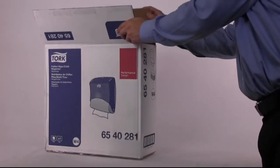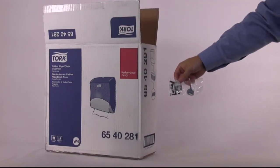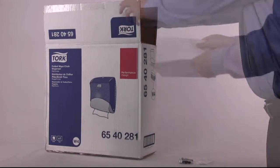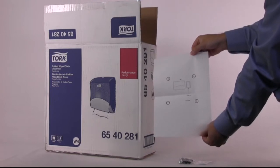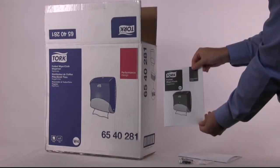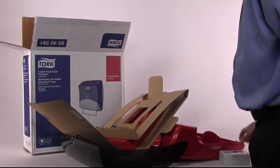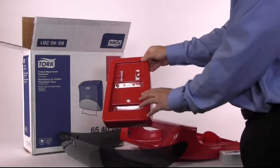Each Torque Performance Folded Wiper Cloth Dispenser comes individually packed with a standard Torque key and mounting hardware. Inside you will also find an instruction manual and a mounting template. The red and black dispenser will also include an optional magnet mounting kit.